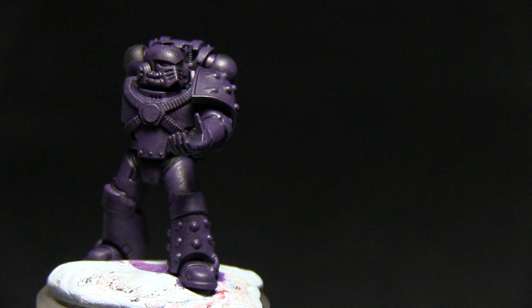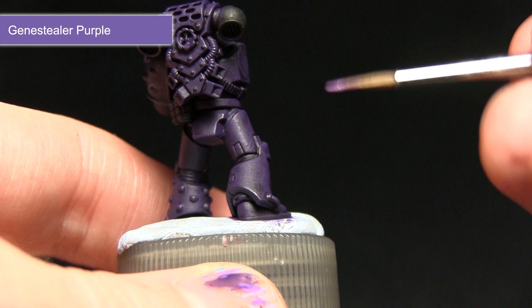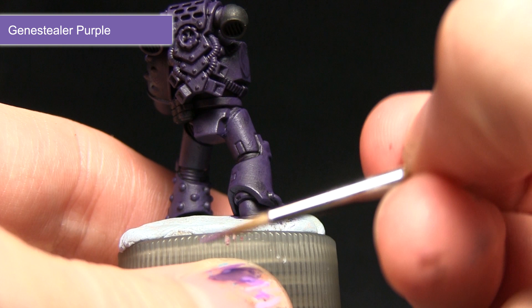Now that the wash is dry we can start with the highlights on the armour. For this we'll be first using Genestealer Purple, applied over all of the edges of the Power Armour. For this step I'm using a smaller detail brush, and I've mixed a small amount of Lahmian Medium into the mix which improves the flow and makes it a lot easier to perform the highlights.